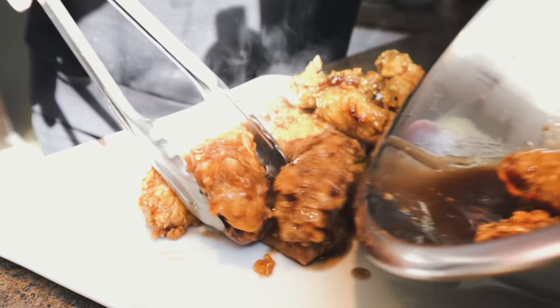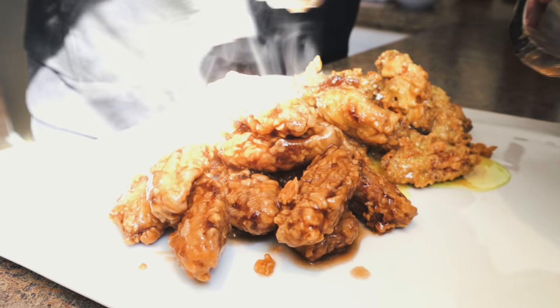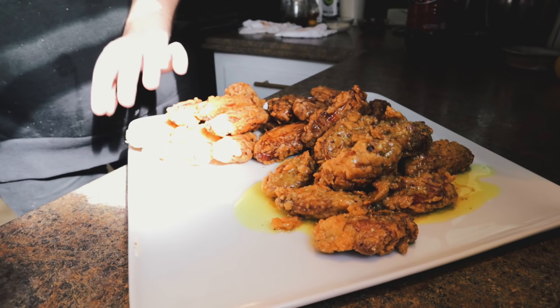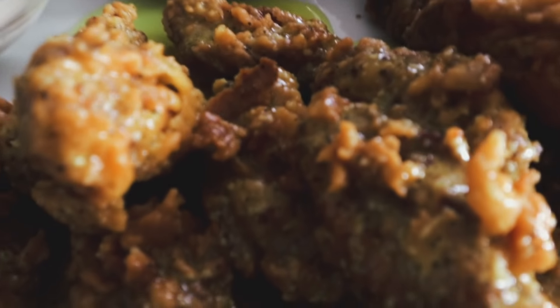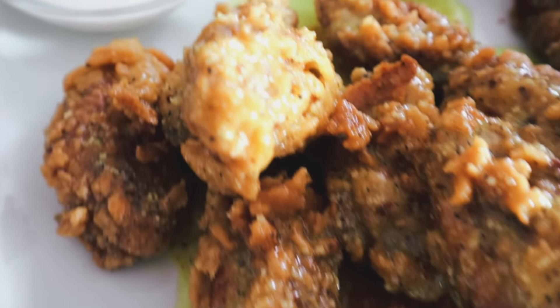They're both kind of soupy, leaking everywhere — still good though. Got some regular naked ones too. And of course ranch and some BBQ, buttery sloppy sauce, nakeds. Dr. Pepper and lemon pepper — saucy.